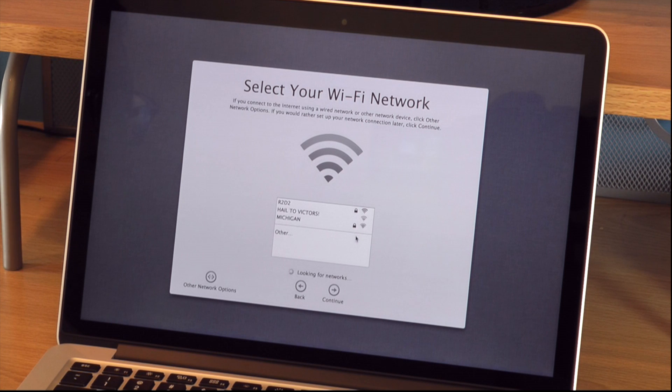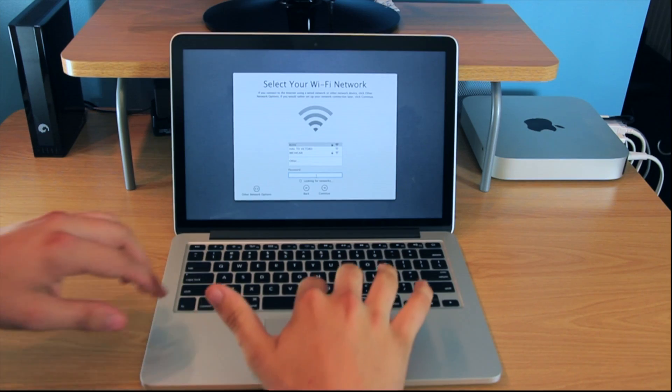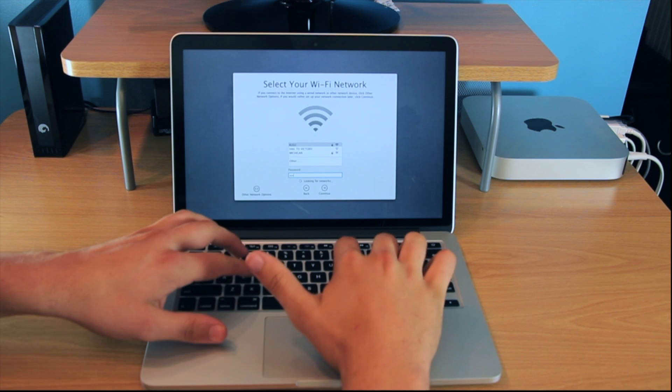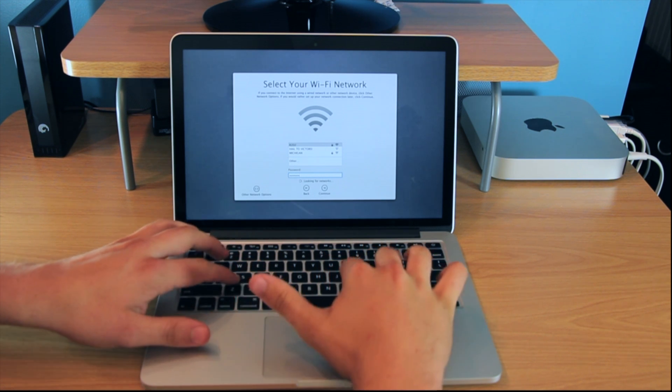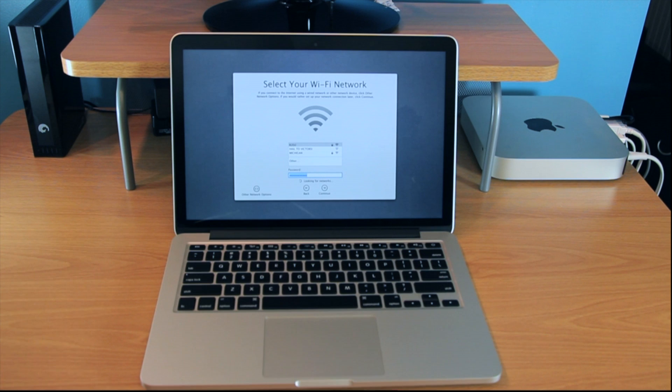I passed through the select your country, select your keyboard, and mouse setup, and now I'm on the Wi-Fi network. Basically, what you do here is if you have a Wi-Fi network, select it and type in your password. If you don't, or if you're going to be using a wired connection, there are also options in the other network settings. I also hit the enter key and it didn't work, so you have to click here and it's connecting.